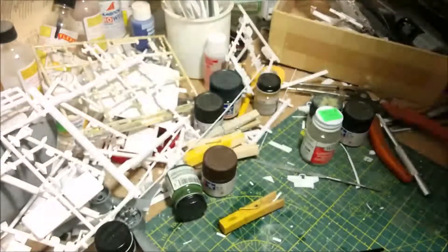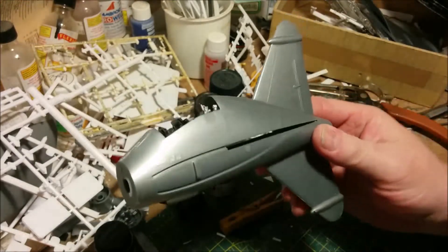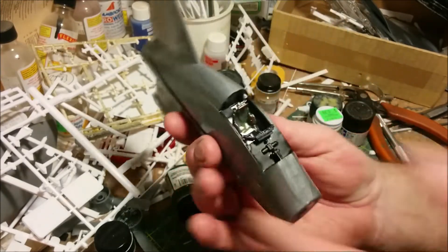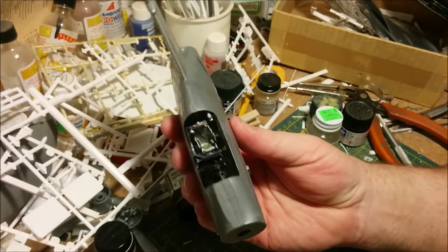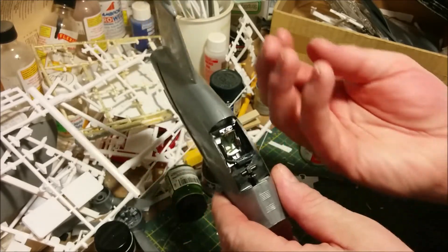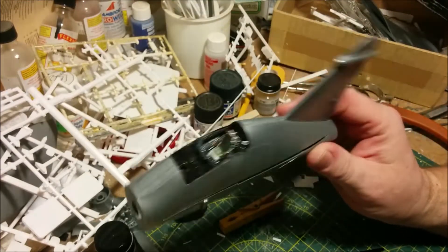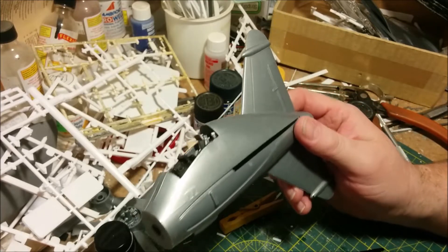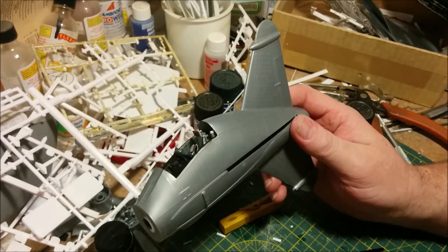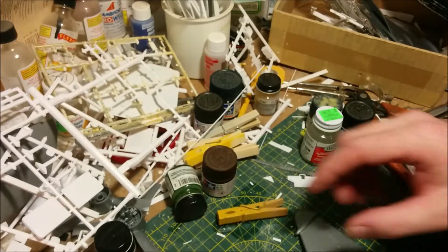So where are we? We've got the cockpit together — the office, the cockpit — and if you watched the last episode you'll have seen how I furnished that. There's not a lot of assembly left. Pretty much we have to put the wings on, there are four little landing legs that have got to go on, a little bit of work around the cockpit, and then we've got to install the propeller.